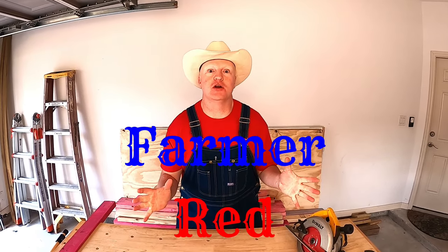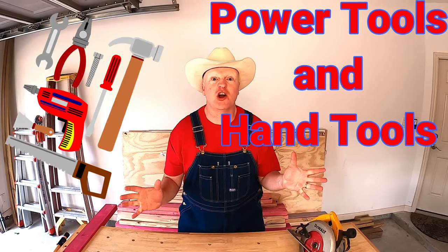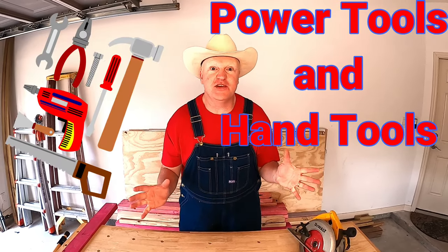Hey there farmers of Farmer X, I'm Farmer Red, and today I am super duper excited. We have a bunch of awesome power tools and hand tools, and we're going to talk about them, learn about them, and even use them. Hey, are you guys ready? All right, let's check out our very first one.